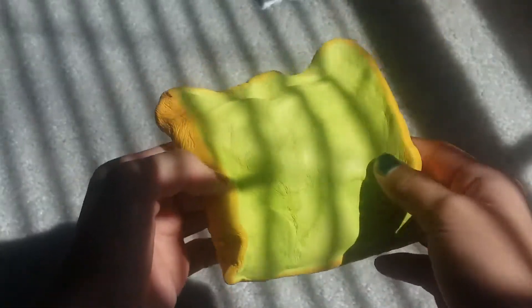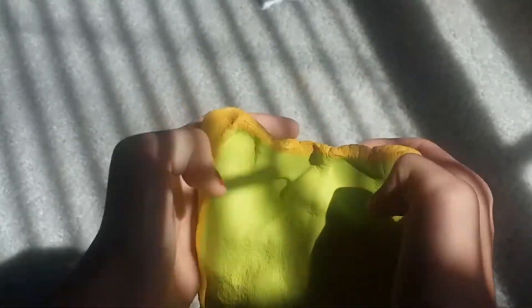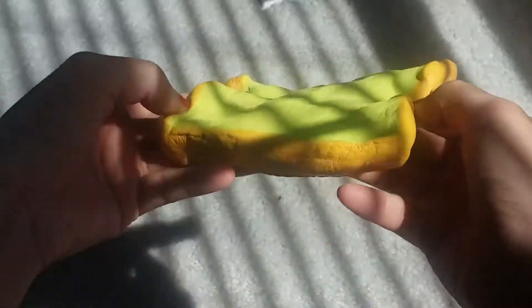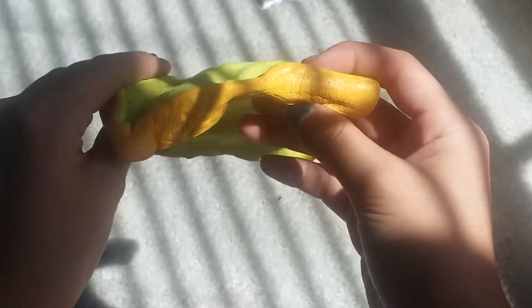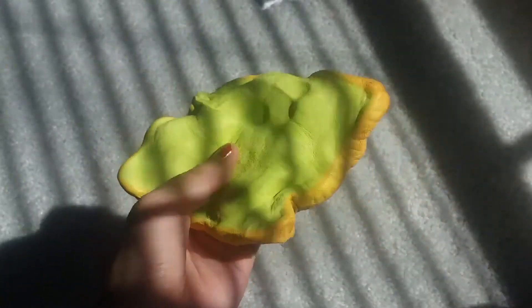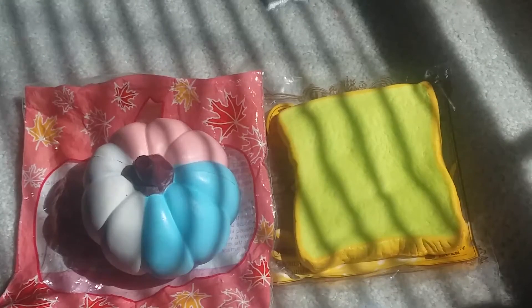It doesn't smell bad like chemicals though. I'm sorry about the lighting throughout the video — even though it's sunny, it's just not working right now. As you can see, I squished it super flat. It's very slow rising. I know some of them can be less slow rising, some can be more slow rising, so I'm so happy that mine was still rising. That's all I have for today's video. Don't forget to like, subscribe, comment, and share this video with all your friends and family. See you next time, bye!